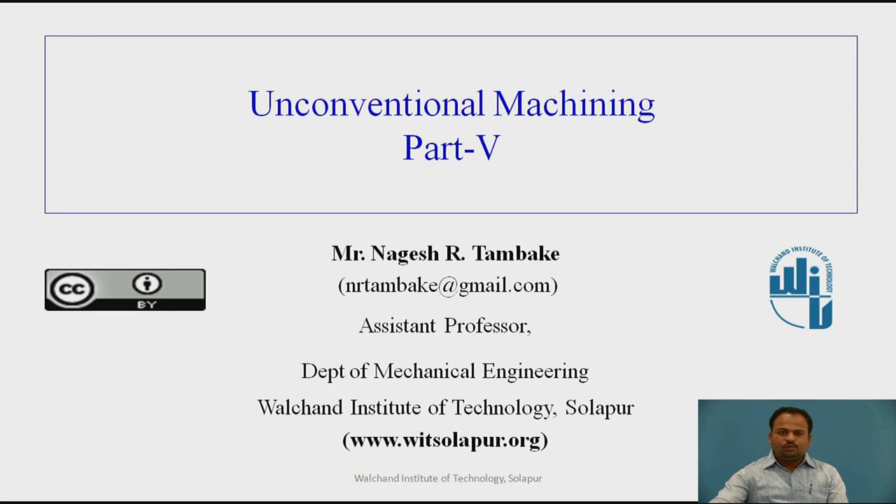Today we are going to discuss Unconventional Machining Process, Part 5. In this particular session, we are going to discuss Abrasive Water Jet Machining. As we have seen previously: Introduction, Electro-Discharge Machining, Electrochemical Machining Process, and Ultrasonic Machining Process. In this session, we are going to discuss Abrasive Water Jet Machining Process.